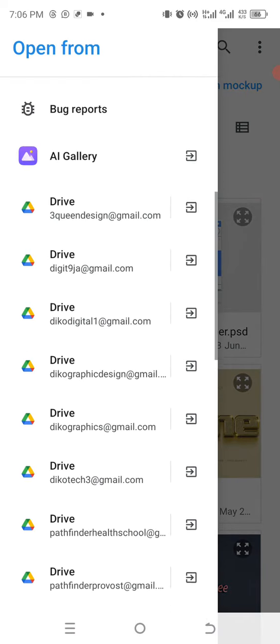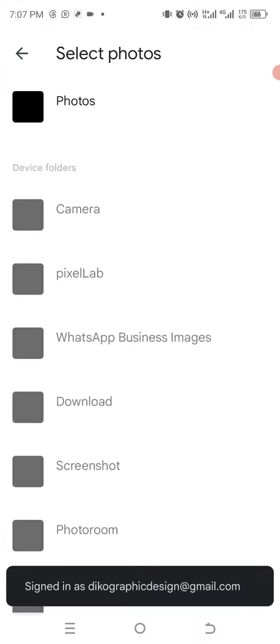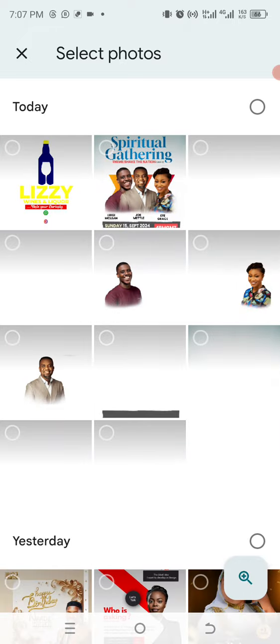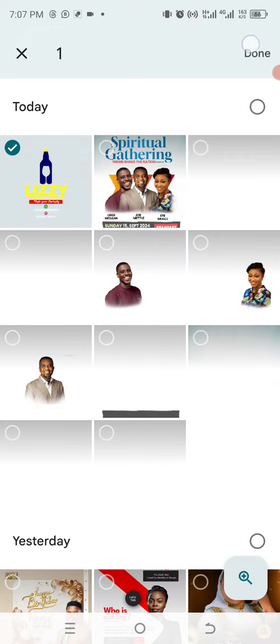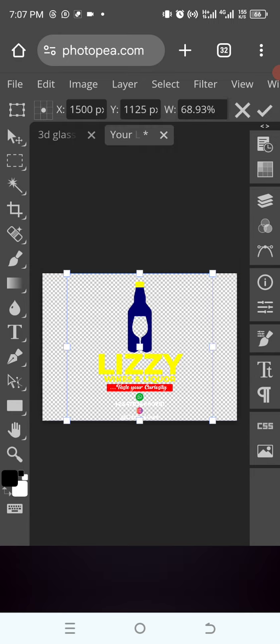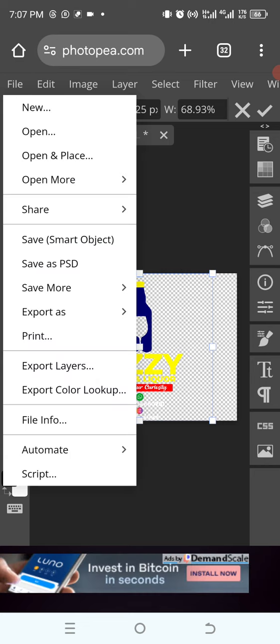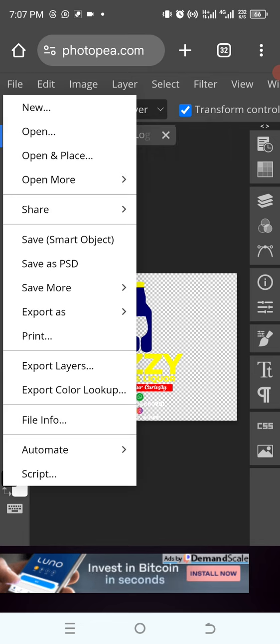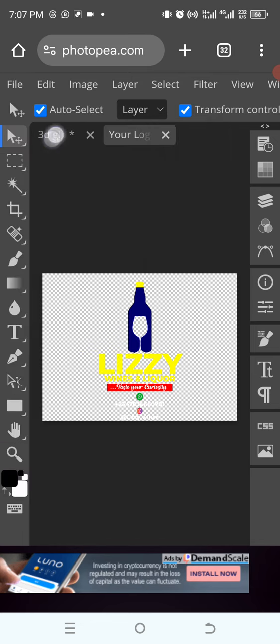I'll click on open and place, then bring in the design we just made. After placement, I'll go back to the file and click 'Save with Smart Object'. Now we wait to see how it looks — after the smart object updates, we tap on 3D.